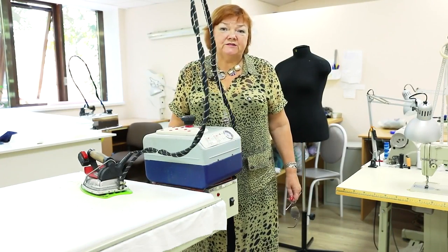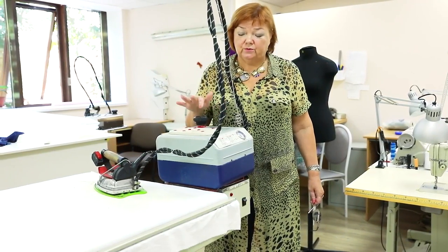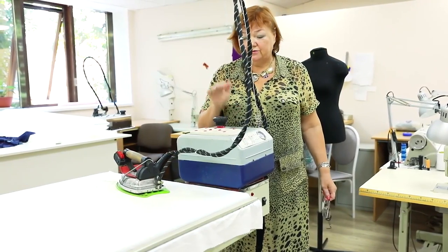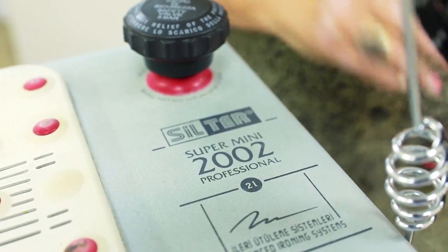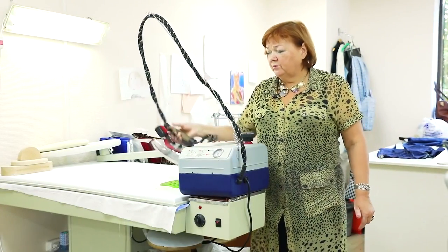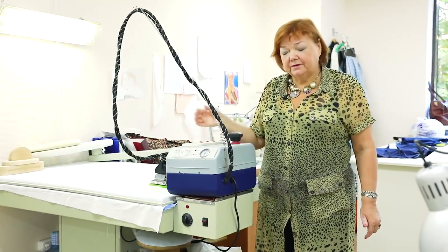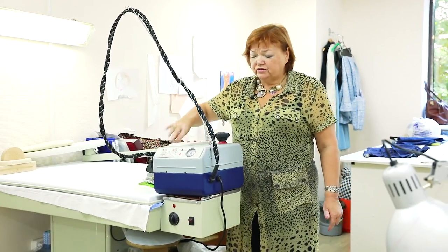In my fashion house we use irons of two producers. The first one is Turkish — Silter. We have two such irons: this one and there's one more over there. Have a look here — this is the name of the brand which produces this iron. These irons are of a very good quality. This is a steam iron; it has a steam generator unit. Its capacity is 2 liters.